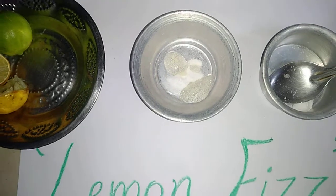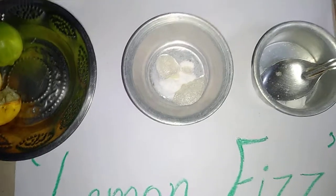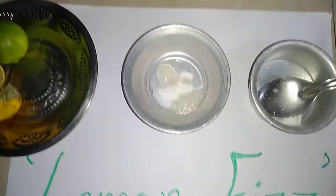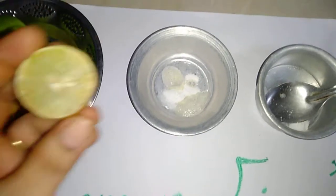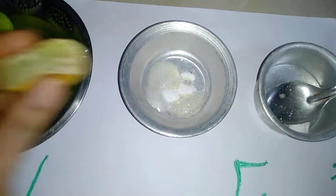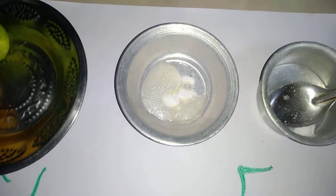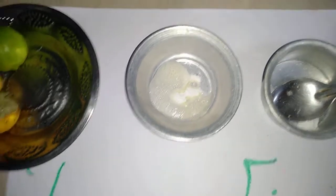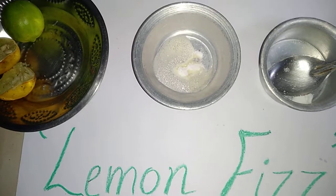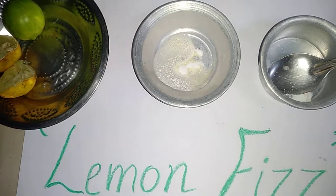When acids and base mix, we get some exciting chemistry. Yes! Orange, lemons and limes are citrus fruit. They are filled with citric acid. These fruits are sour because of citric acid.